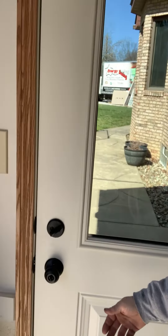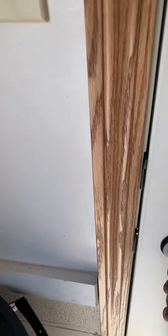One door's in. Handle set's all on. Give you a little rundown on how all this stuff operates.